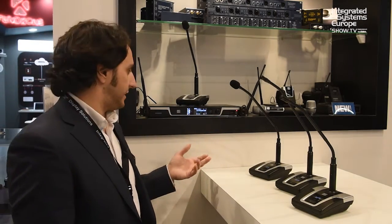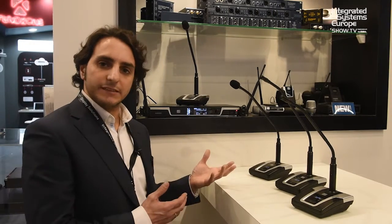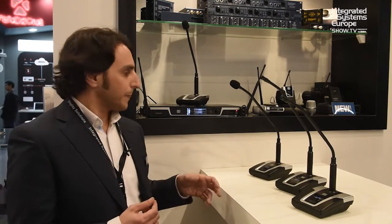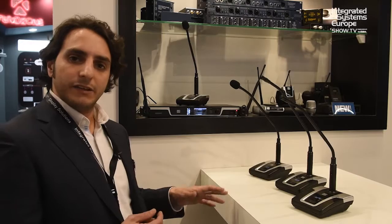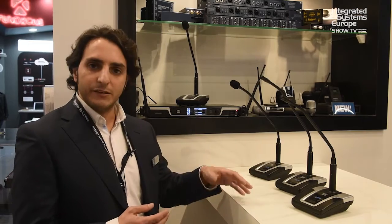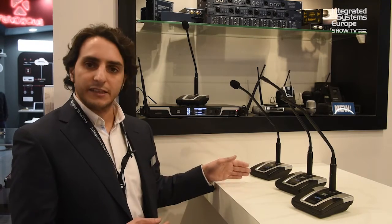If you cascade up to five units, you need to do a ring connection so all data is communicated. With that, there will be only one master unit and the others will be secondary units, which take care of naming all the base transmitters.